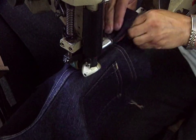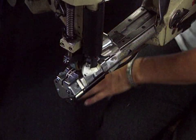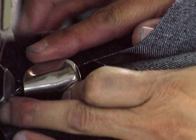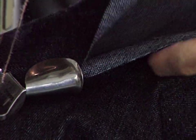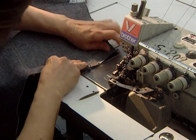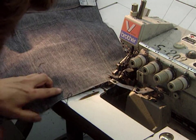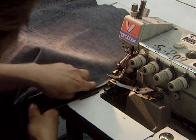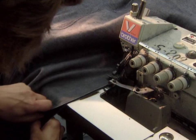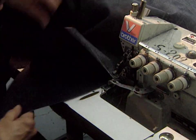At this stage, they assemble the different pieces of the jeans. This operator joins the two pieces of denim at the crotch, then sews it. Then they sew the exterior of the leg. This sewing is done flat with an overcaster, which cuts excess material proportionately and to size.